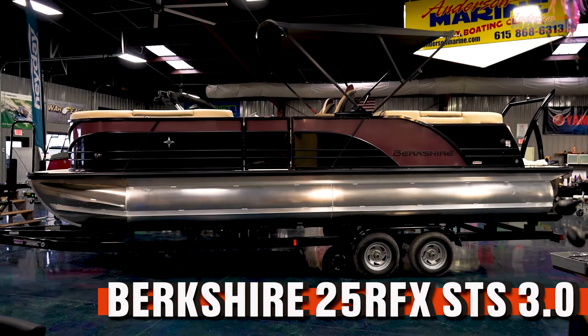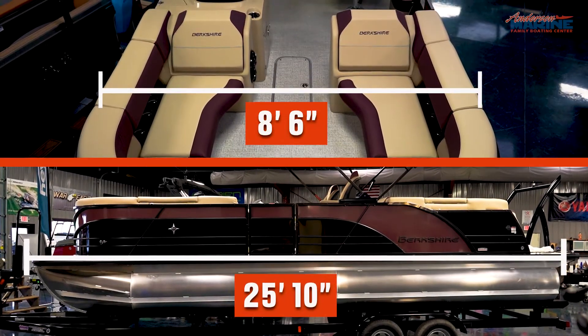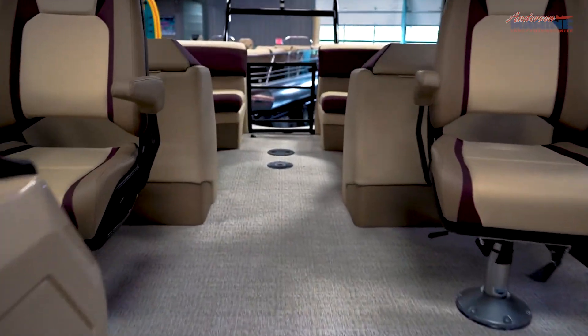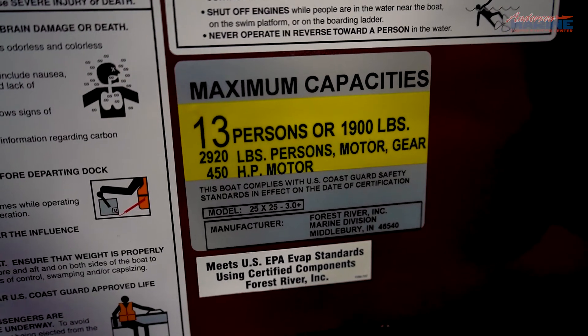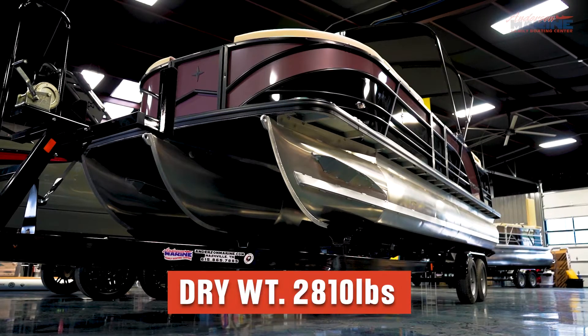The 25RFX STS 3.0 Plus is more than just a mouthful. She sits at a length of 25'10" with a bow width of 8'6". Berkshire's 25RFX Series holds up to 13 people, or 1,900 pounds, with a maximum weight of 2,920 pounds — which includes motor, gear, and people. This boat has a dry weight of 2,810 pounds.